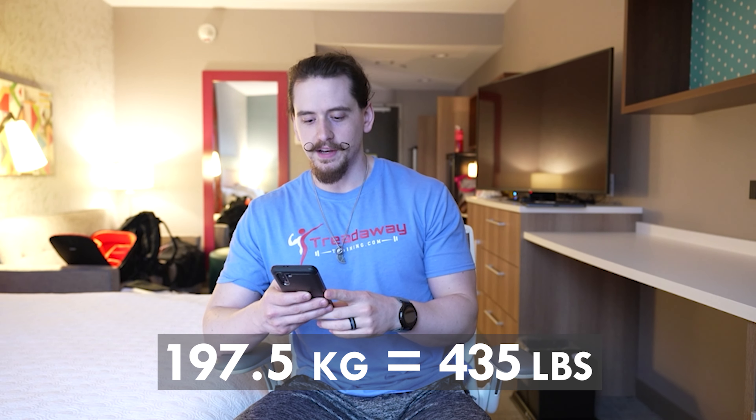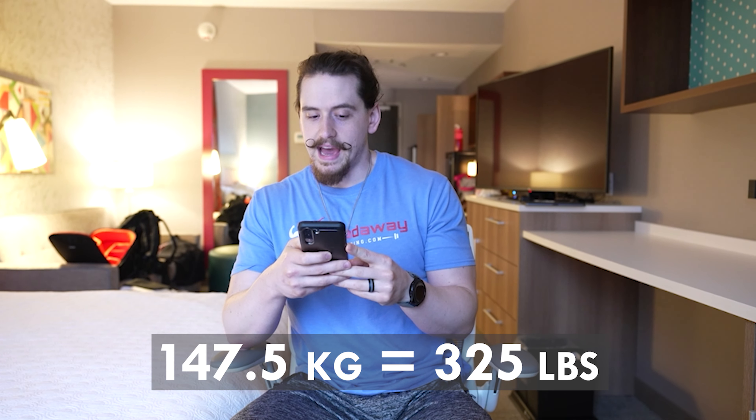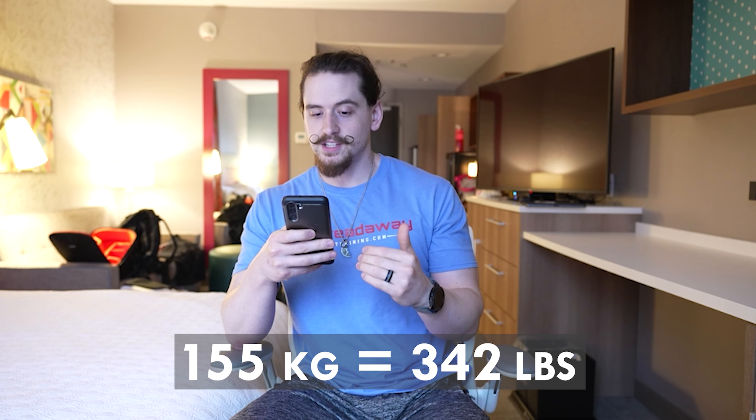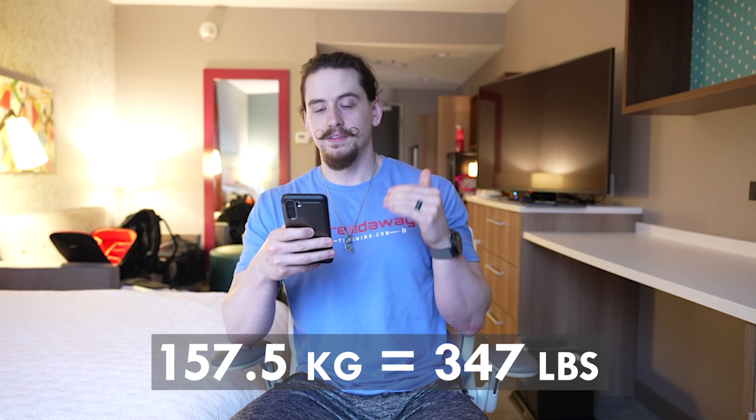On bench, which is my best of the three lifts, I am the heaviest in my weight class for my opener by about 15 pounds, so I'm pretty happy with that. My opener is 147.5 kg, then my planned first jump is to 155 kg and then to 157.5 kg. My main goal there is to go three for three on bench.